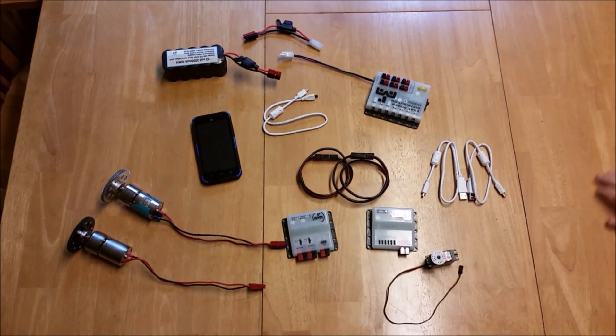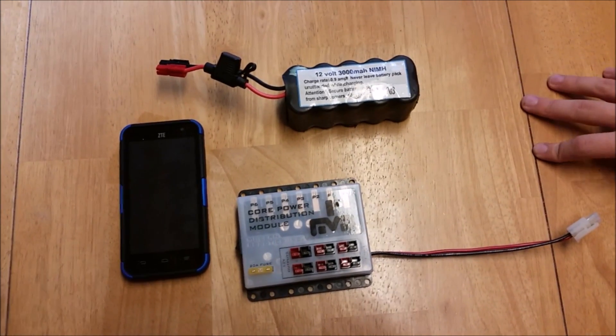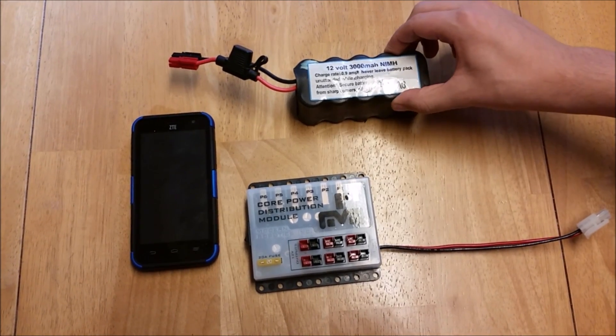We're doing this off of the robot just for clarity, but make sure that your robot does actually have the wires on it. These are all the required electronics for every robot, by the rules. You need an approved Android device, a power distribution module, and a 12 volt DC battery.